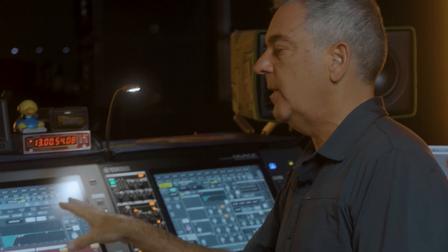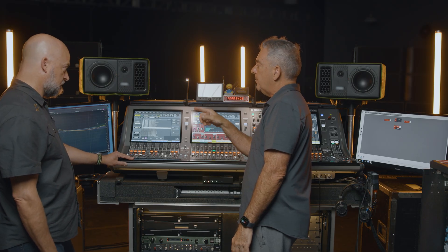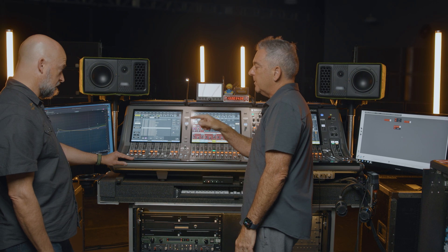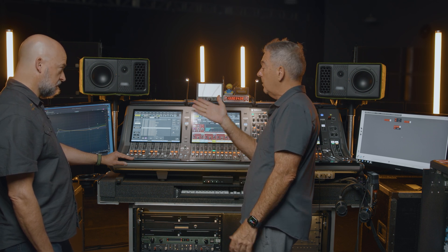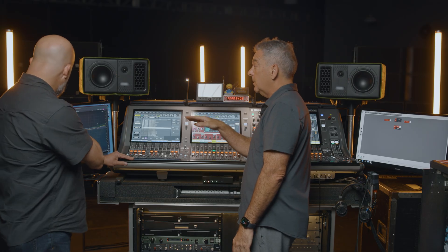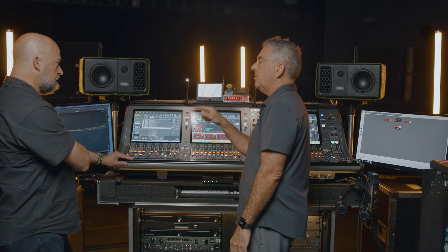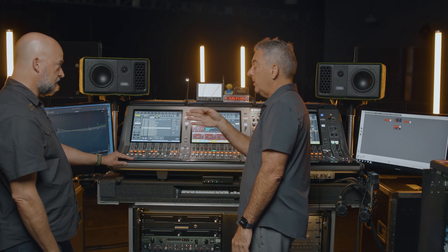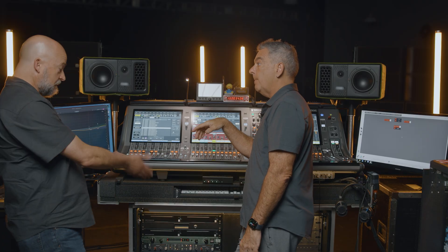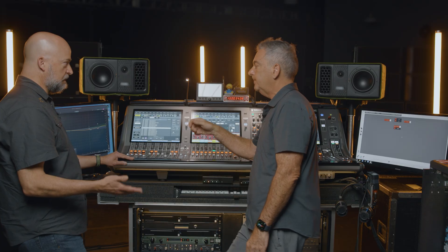And that leads me to this EQ — different filter types. If I have an upper mid EQ, I can select an SSL E series or whatever. If it's a low mid, I can make it something else. So it's a wonderful EQ. And that's not a Yamaha — what EQ is that? It's a Kirchhoff EQ. It's a VST3 plugin that I downloaded. I found that was my favorite sonically. That's one of the strengths about VST Rack — it's open source, any VST3 plugin works.